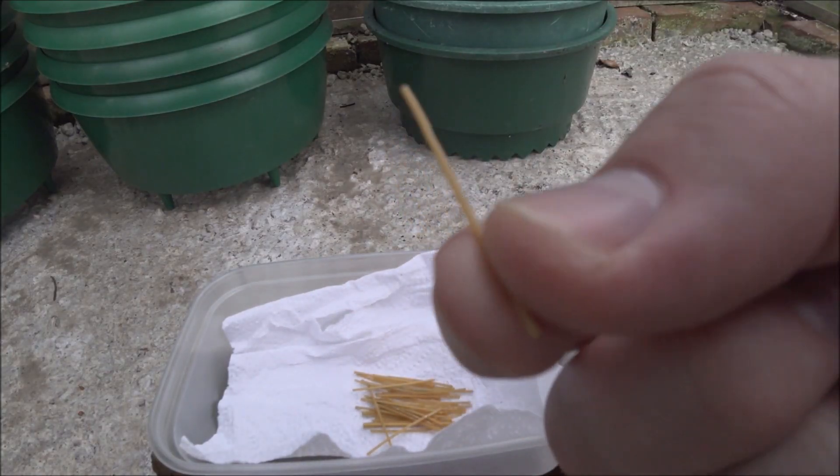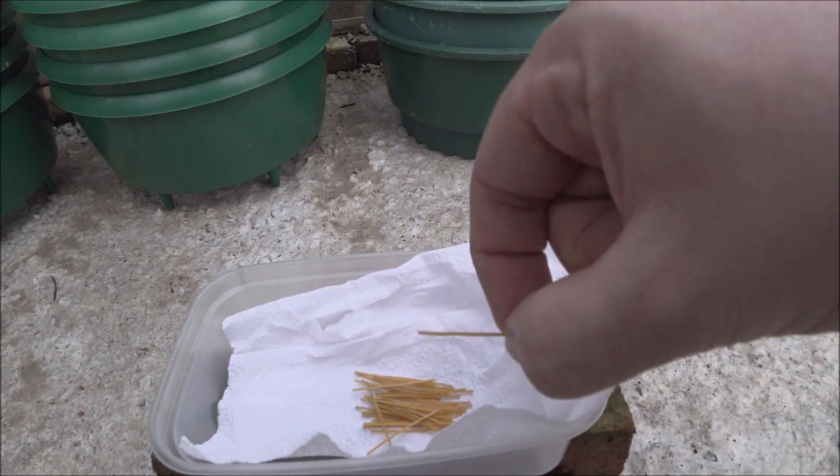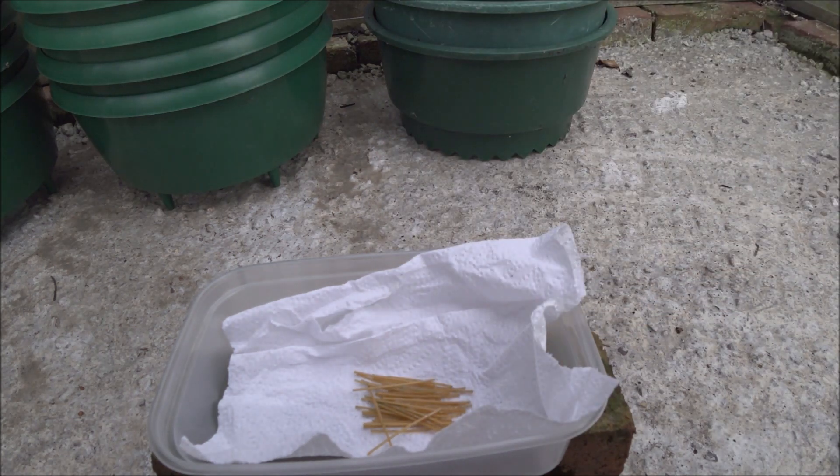The first one we're going to try is the one that is made into strands like that. Obviously I'm doing this safely — I'm in an outside space and I'm going to leave the area within a second as soon as I've lit it. So let's carry on.